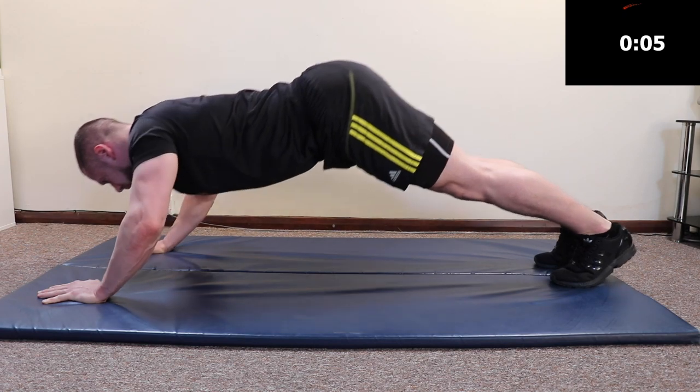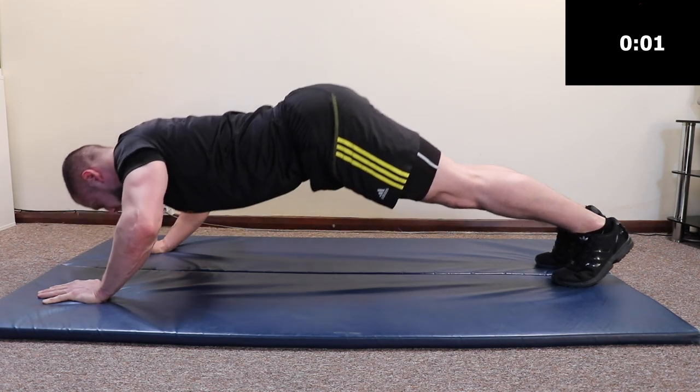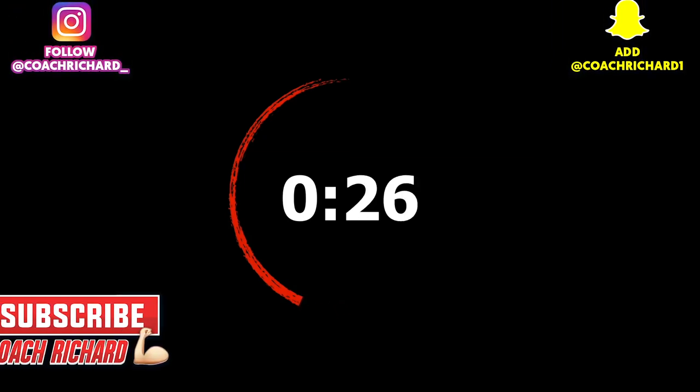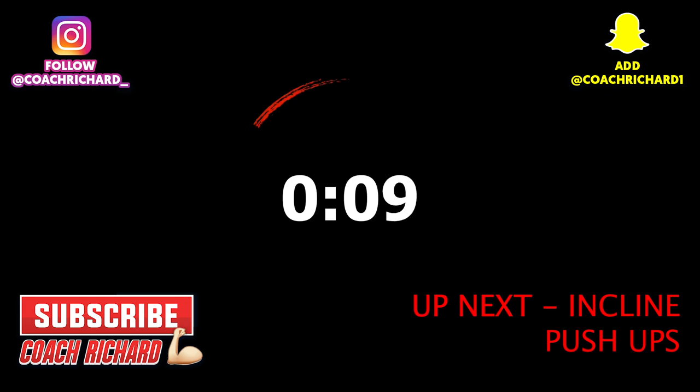We have five seconds to go — keep pushing. Rest. You have 10 seconds left. The next exercise is incline push-ups.